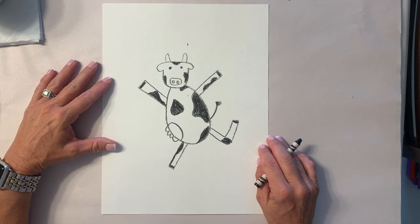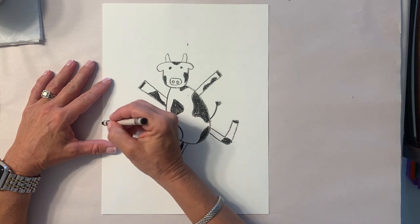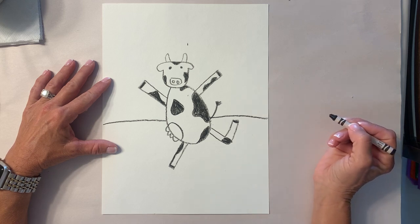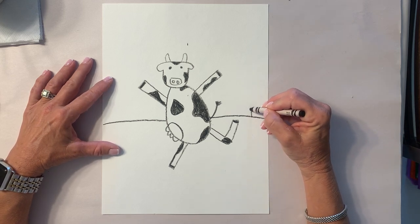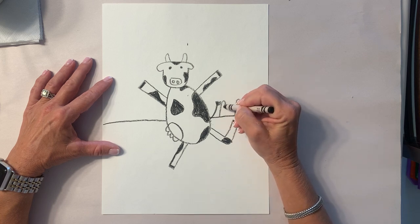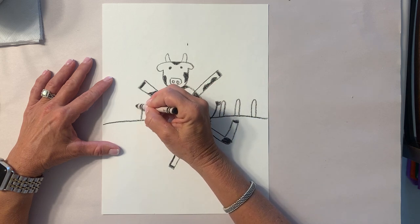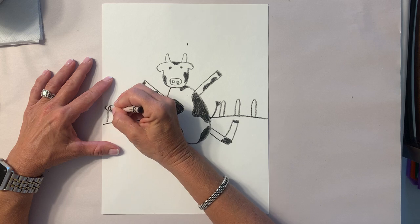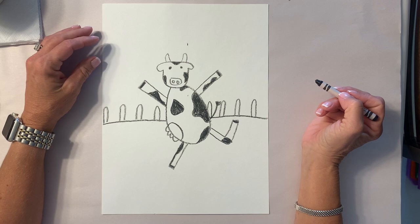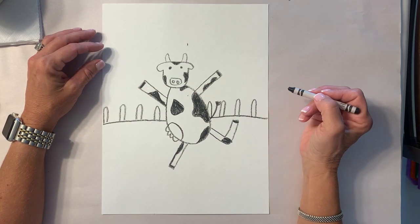Now that we're ready, we're gonna do the background. The first thing we need in the background is a line that goes behind your cow. I'm gonna put a fence on mine — to make a fence, I'm gonna make the posts and they're gonna go behind my cow, all the way along the line. These are vertical because they go up and down.